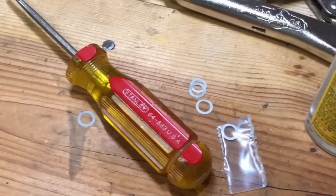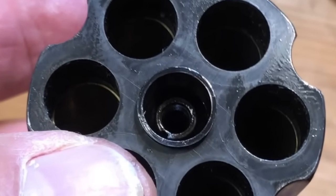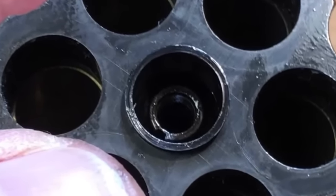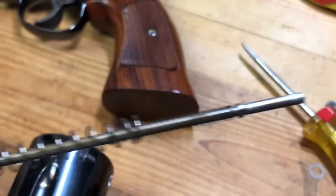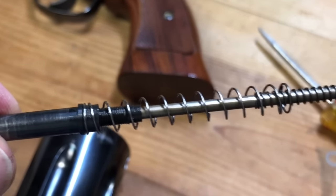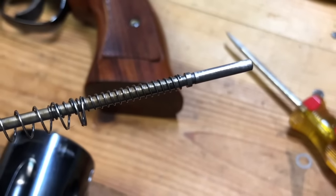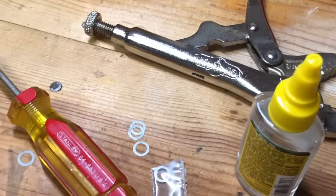These Power Custom end shake bearings come in a thickness of 2 thousandths. I made a determination to add three of them to eliminate 6 thousandths worth of end shake. They simply go down the tube right in the middle — put some Rem Oil on them and push them down to the bottom with the ejector rod. It's also a good idea to add some oil to the spring and rod while we've got this open.